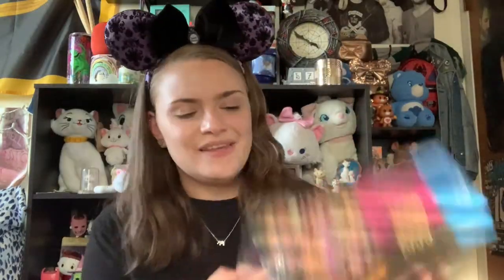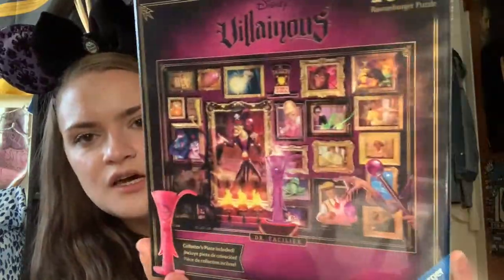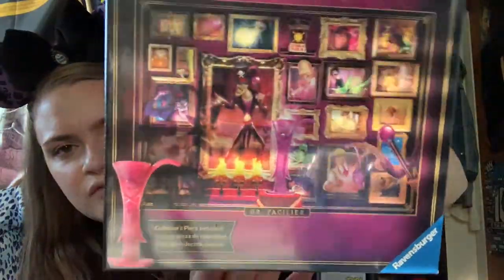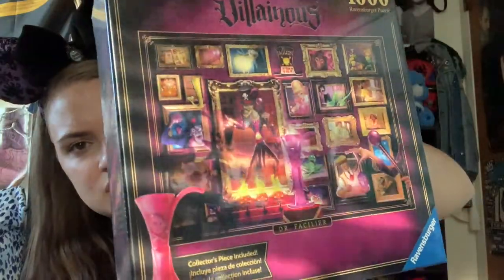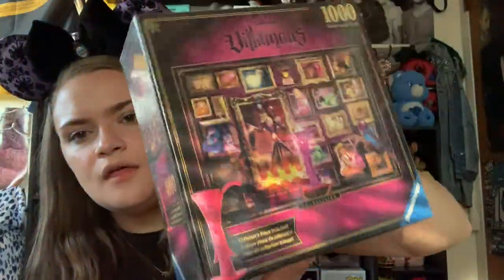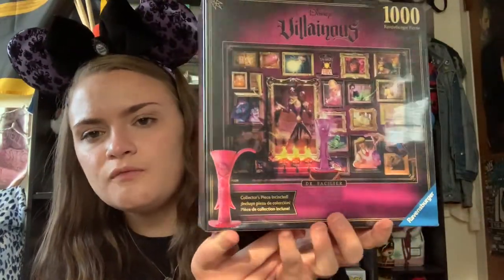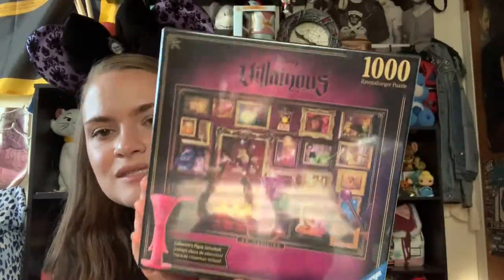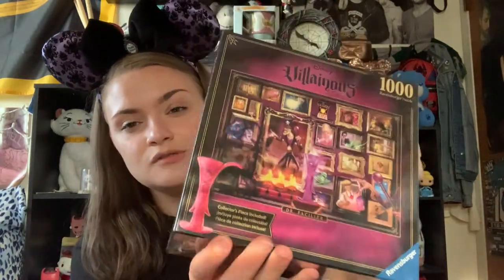They're just tiny little skulls that will be super cute as decoration around my house. Moving on to something Disney related, I got the Villainous Dr. Facilier puzzle. I've been super obsessed with puzzles, so this is just a thousand-piece puzzle featuring different portraits and scenes from Princess and the Frog. Each puzzle comes with a game piece for the Villainous board game, which I use as display pieces. This puzzle was about $25 and they are Ravensburger puzzles, so super well made.